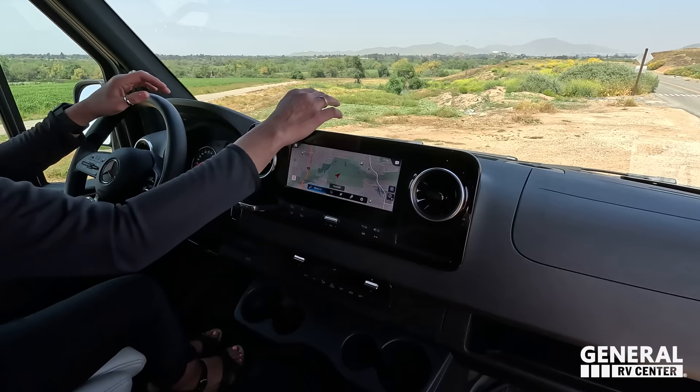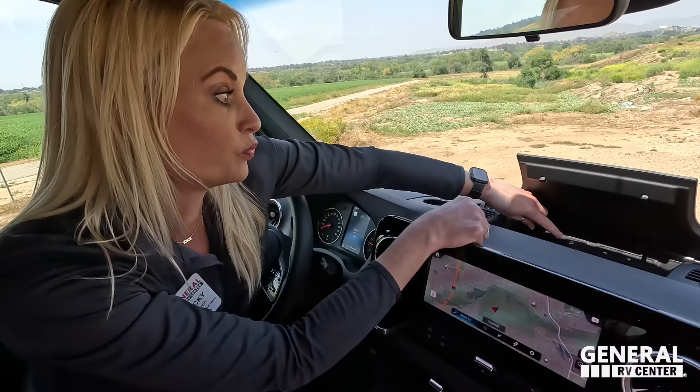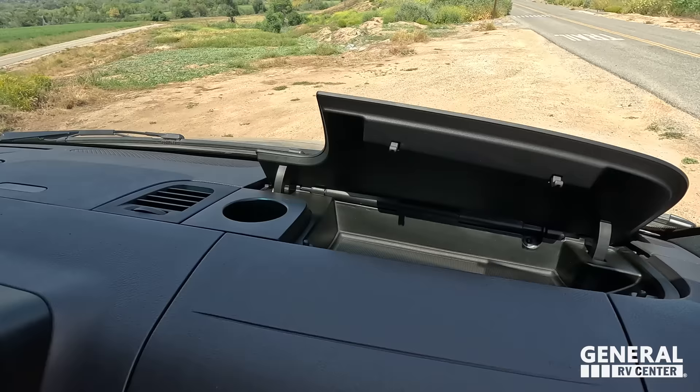Up in here there is a wireless car charger, plus more charging ports built in. There are eight cup holders in the cab area alone.